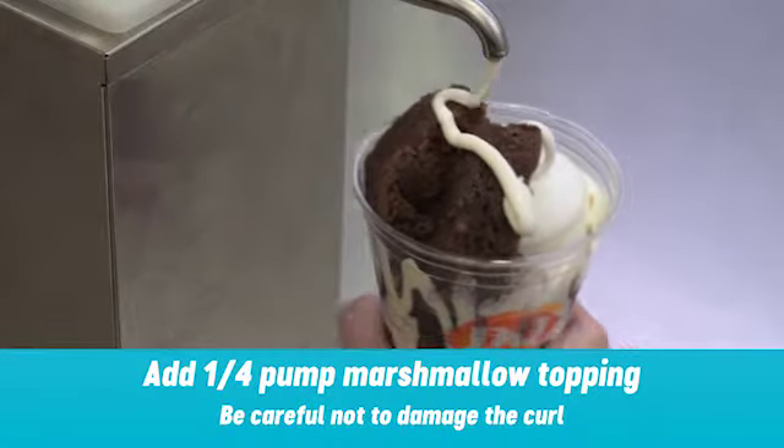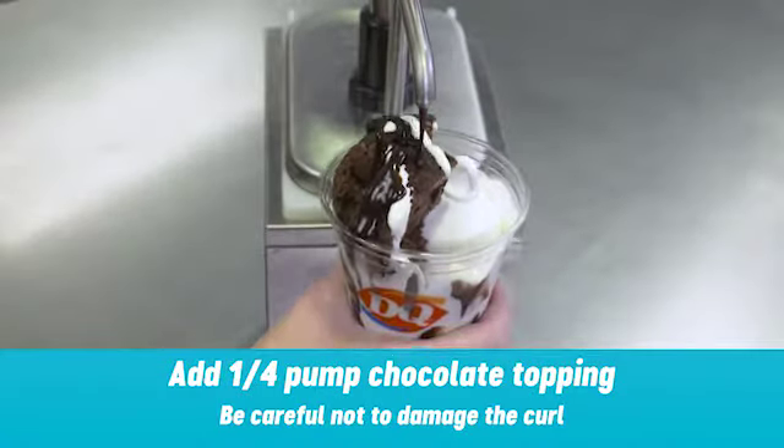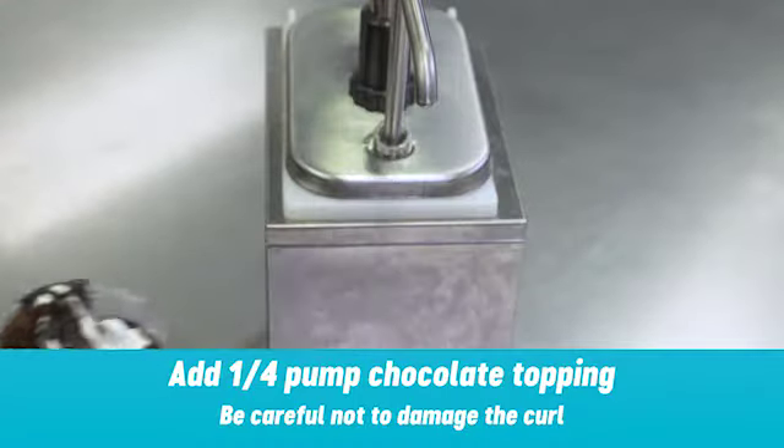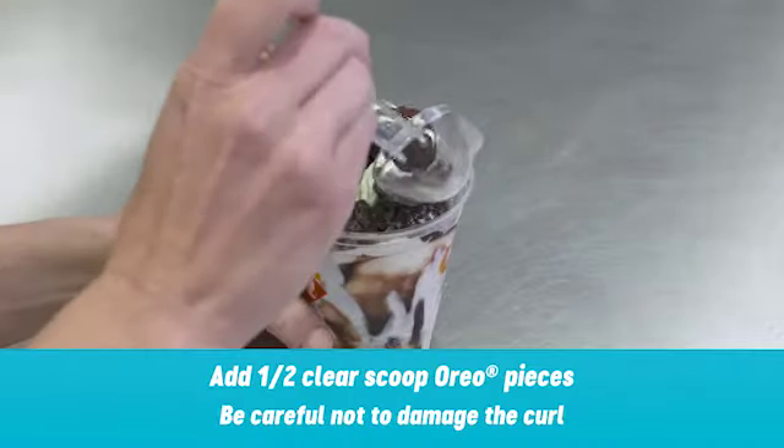Garnish with a quarter pump of marshmallow topping and a quarter pump of chocolate over the brownie and soft serve. Sprinkle one half of a clear scoop of Oreo pieces on top of the soft serve.